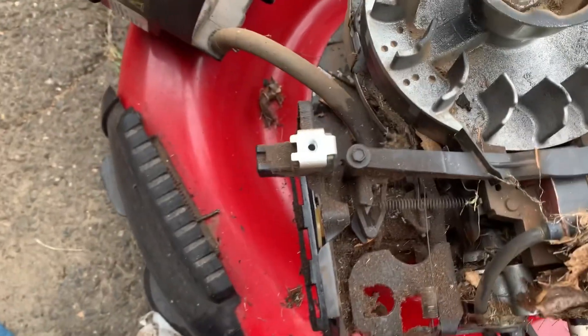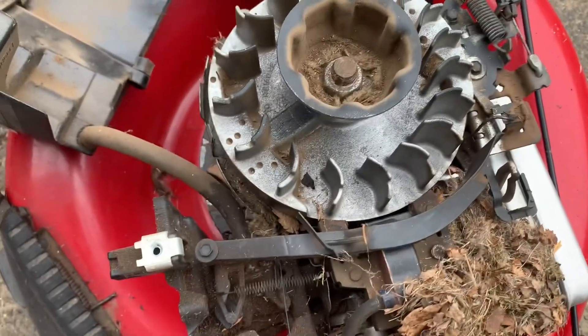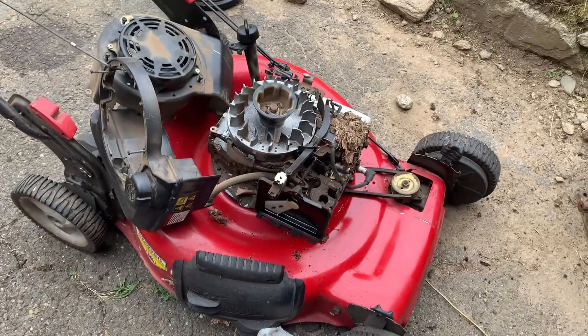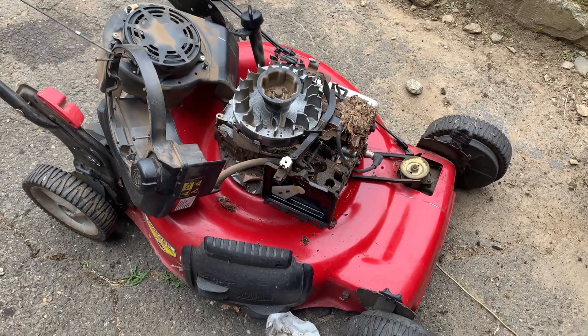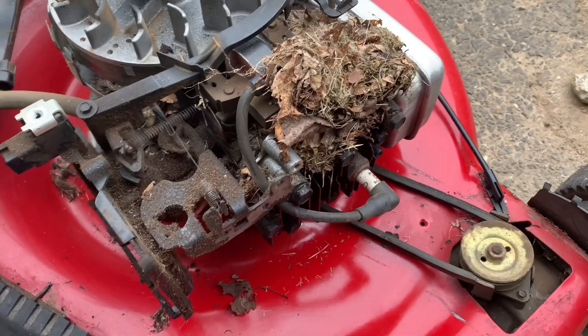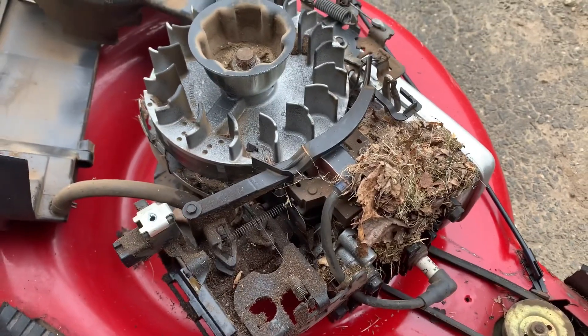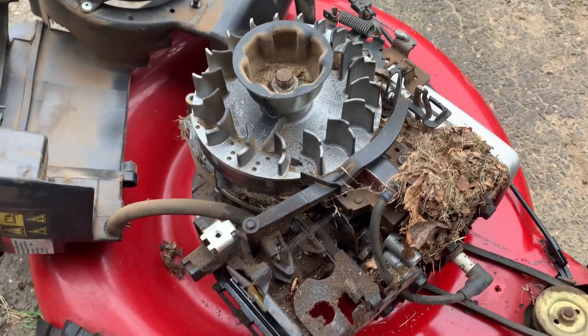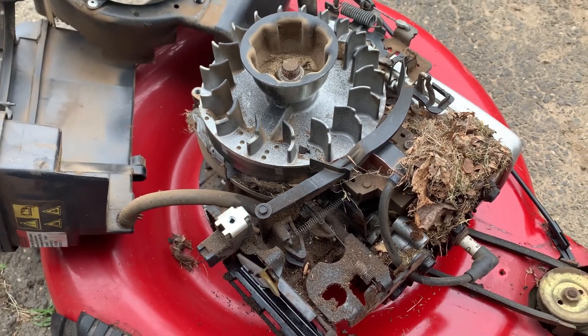I'm going to blow all this out because there's all kinds of mouse stuff in there. Once we do that, we're going to clean it out, put a new air filter in, put it back together, and we'll come back in a couple of minutes and we'll see how she revs out. We're going to change the plug too — it's the original plug, we're going to put a J19LM in there. But that mouse nest definitely is the reason the air vane governor couldn't work properly. And it happens all the time on these, especially when you leave it in a shed over the winter.